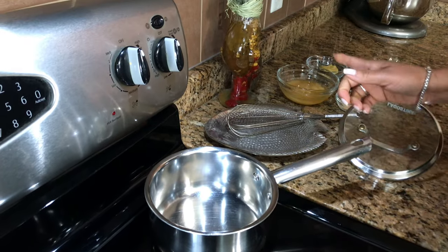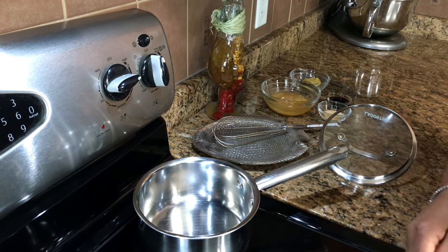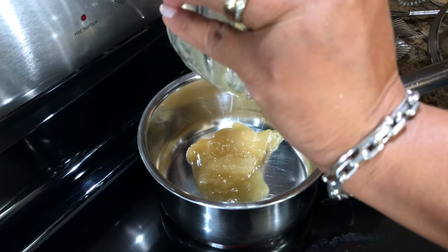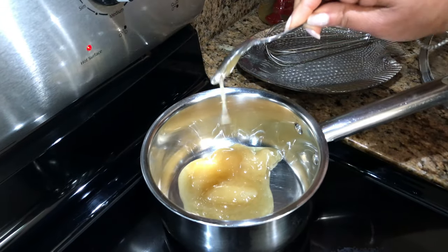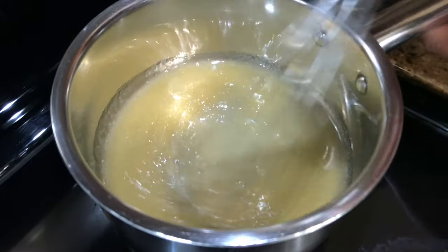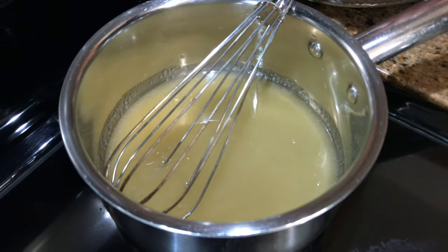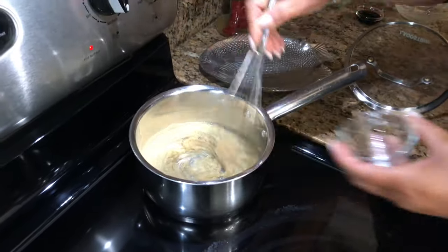I'm going to start making my glaze. You just turn the burner on and put the honey in there — you just want to melt that. Keep it on a medium heat; don't put it too high because you don't want it to burn. Now we can add the garlic. I have some granulated garlic so just put that in.